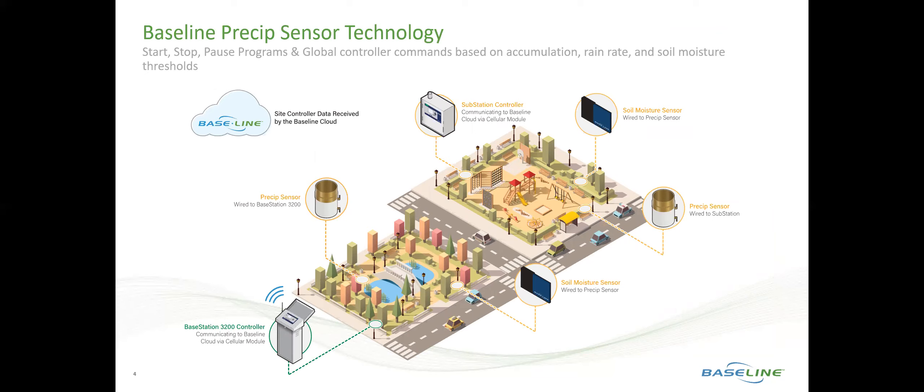This is done by having a Precip Sensor connected to a Baseline 3200 controller and adding a substation performance component, which communicates wirelessly through the cloud to the BaseStation 3200 controller and would also have a Precip Sensor connected to it. This allows us to monitor each one of these sites individually as their own microclimate for rain data.